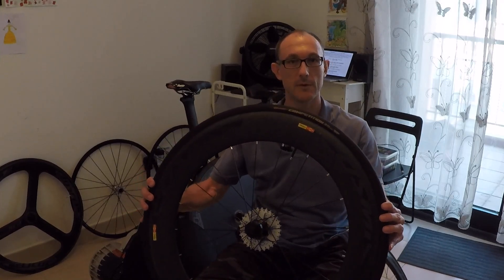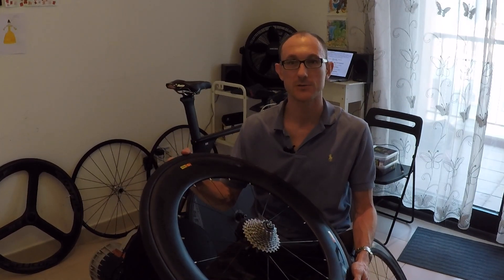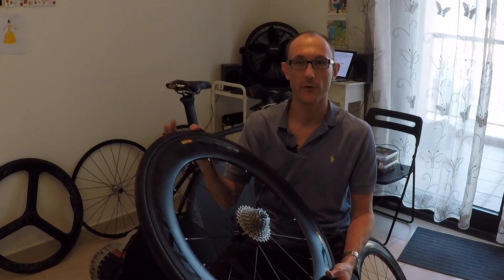The third test I did was with the Mavic 80mm on its own, and this proved to be almost identical in performance to the disc wheel. It had a CDA of 0.257, meaning I had to put in 1.9 watts more at 40k per hour, or about 9 seconds slower in a 40k time trial. So there's not a big difference between the two.